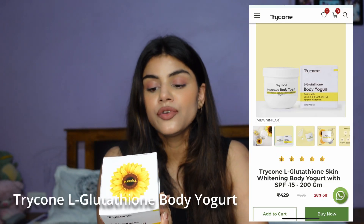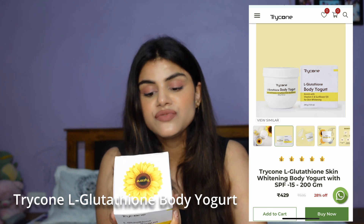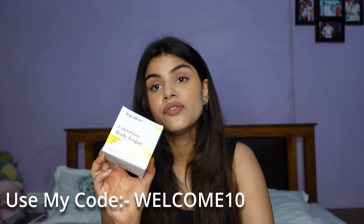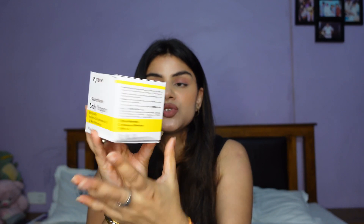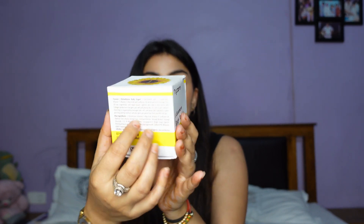Next we have their Body Yogurt, also from the glutathione range and rich with vitamin C and sunflower oil. You get 200 ml of the product for 595 rupees, with a 3-year shelf life. The packaging is the same white cardboard packaging with direction to use, caution, ingredient list, and manufacture date. Let me show you the inner packaging of this product.